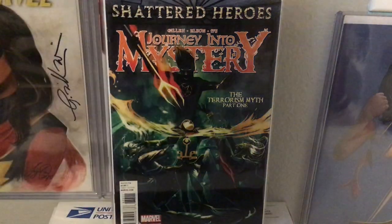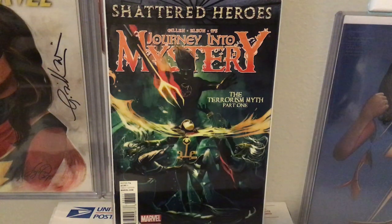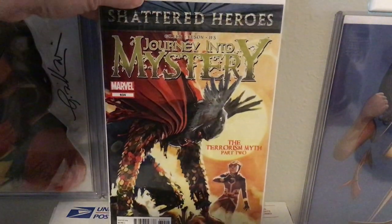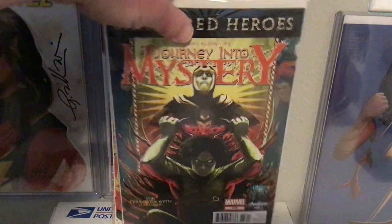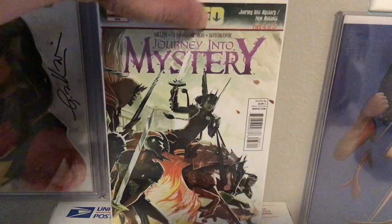And then 633. Now there is a variant to this — I don't know if it's one in 50 or what, but it is very, very hard to find, and if you do find it, it's very expensive. I believe it's a Venomized variant, and it's one of the Grail books for Hans collectors. The third part of this series is going to be going over the books that I don't own. 634, 635, 636. And I had 637 and 638 here as well, and now that brings us to 639.